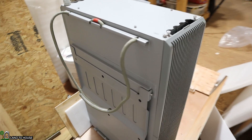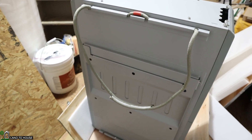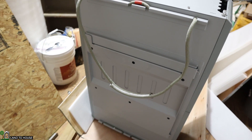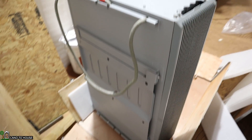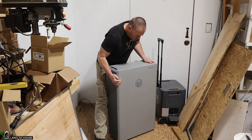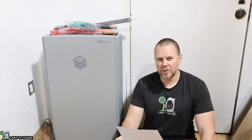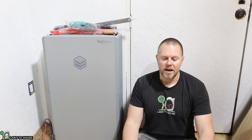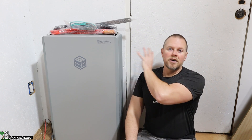On the back of the battery there is a mounting plate where you could put this up on the wall. However that would require quite a significant amount of machinery in order to lift this up to do that, so my battery here is just going to be placed on the ground. Keep in mind the battery is 34 inches high by 22 inches wide by 9 inches thick and weighs 309 pounds, so it is a big battery. Be sure to use either some equipment or a couple of people to move this around.